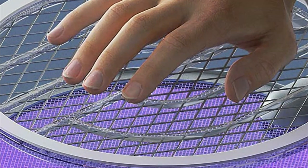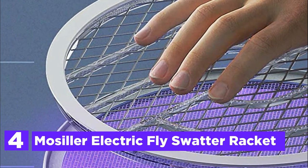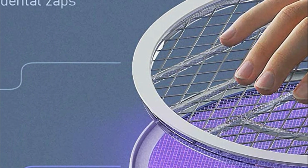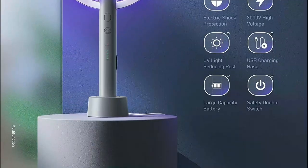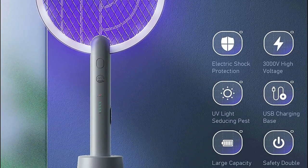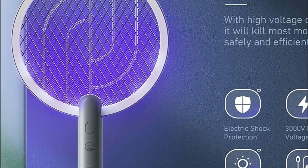Here is item number 4, the Mozilla Electric Fly Swatter Racket. With its new 2-in-1 mosquito swatter design, it can be used manually as a mosquito racket to kill all flying bugs including mosquitoes and flies. Additionally, you can place it inside the rechargeable base for use as an insect-killing lamp, so you can relax and enjoy a happy, comfortable time.